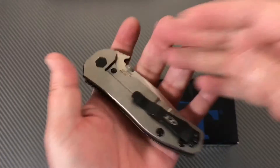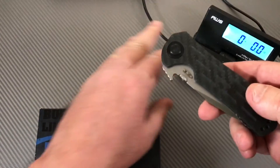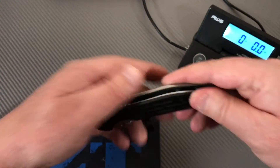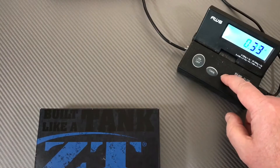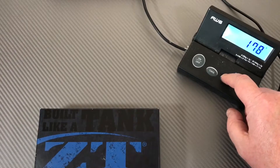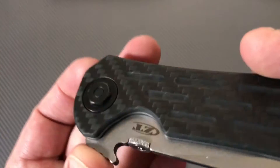Now here comes the big question because I'm feeling this - let's weigh it. I think it's heavy. Wow - yeah, 6.3 ounces. I didn't think it was exactly delicately light - 178 grams, 6.3 ounces. Yeah, a little bit heavy, yes it is.